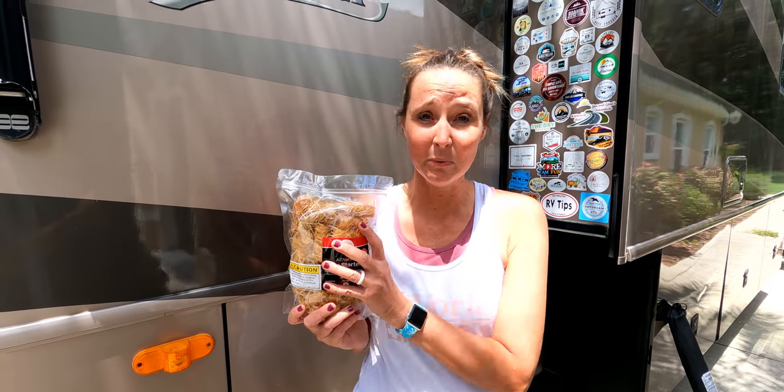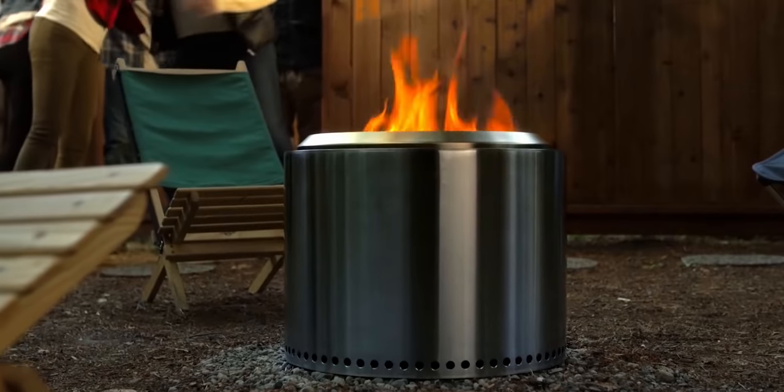This product we absolutely love for RV life and just camping in general — these are all-natural fire starters made of just wax and wood shavings. These work great, especially if you have one of those super cool solo stoves. The paraffin wax actually burns up, so it doesn't leave any residue in a fire pit or solo stove. This is also one of our private label products on Amazon, so we'll have a link in the description below, plus a discount code just for our viewers. Leave us a comment below and let us know what tips, tricks, mods, or upgrades you've done that make RV life easier — we'd love to hear it!